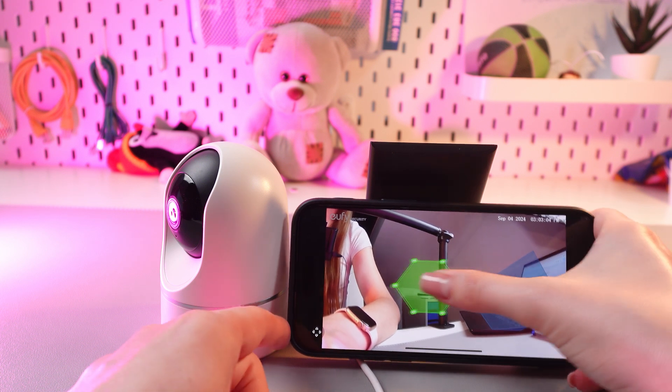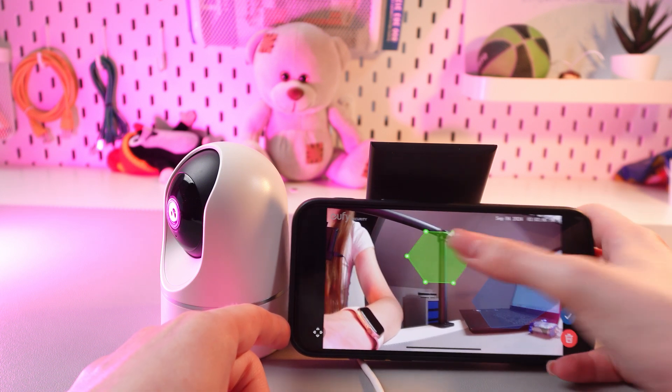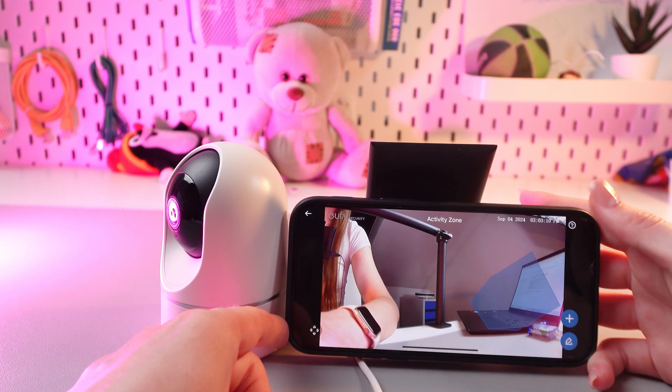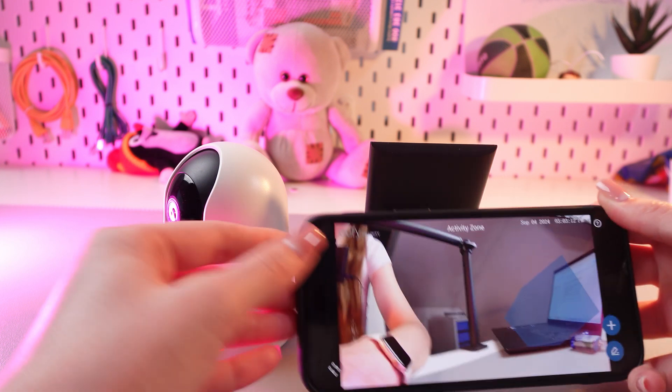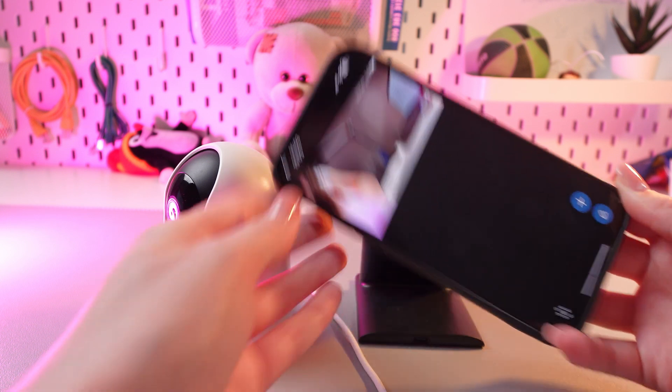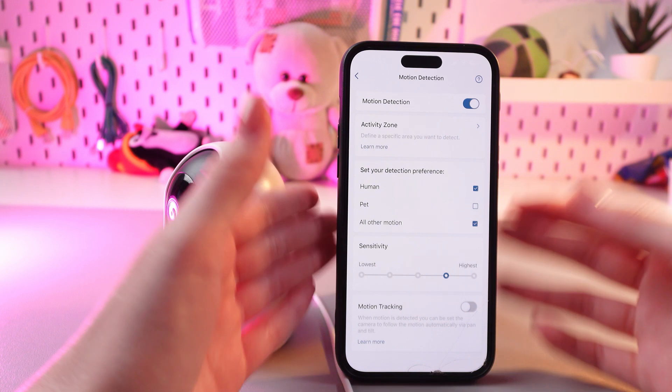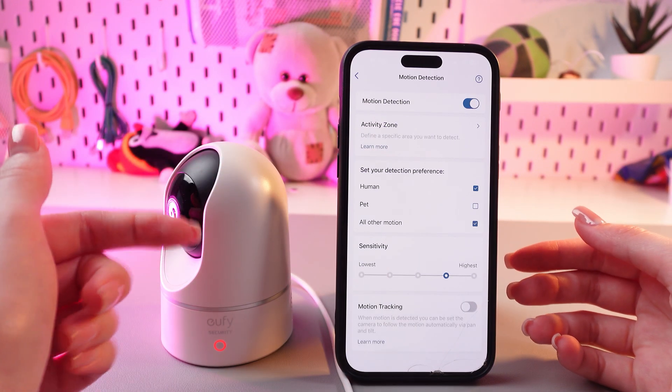You can also add another one if needed, and also tap this checkmark or delete immediately. And that's it! To save the changes, just simply go back using this arrow, and now your camera will only react to the zones that you have selected.